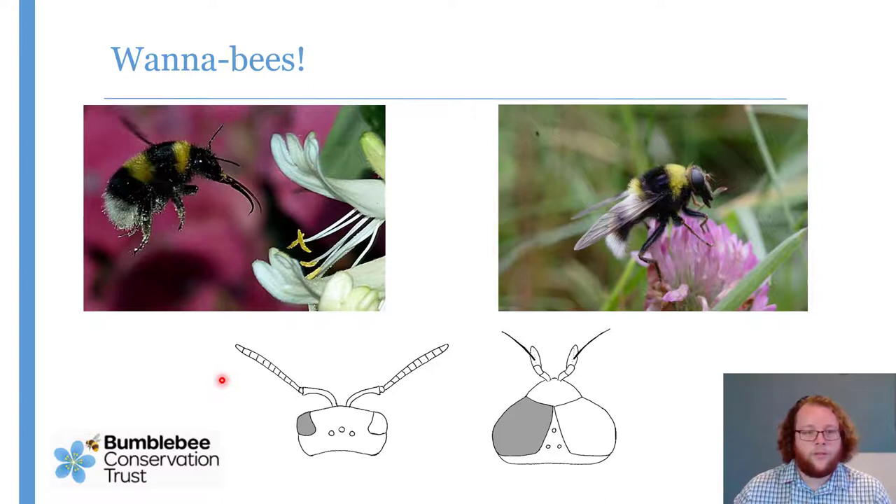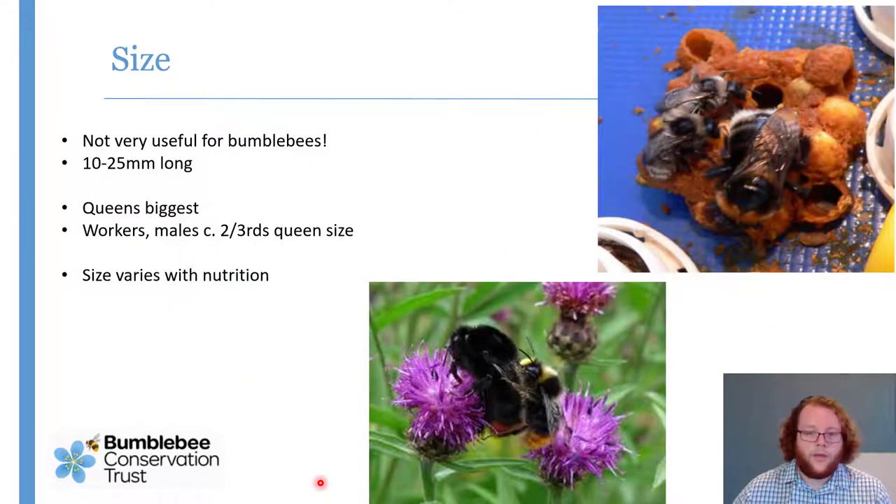Once you've done that, you'll also see slight differences in the way they fly and general shape — it's not quite as furry, it's got a much thinner abdomen, and it flies in a slightly more direct way. But when you're first starting, the head is the way to go.